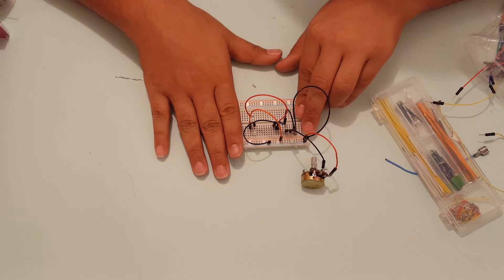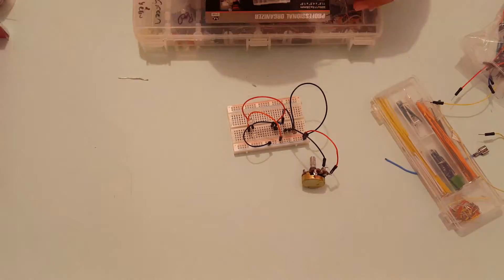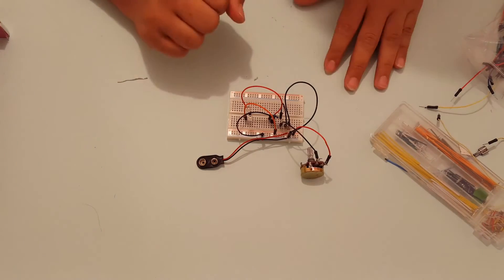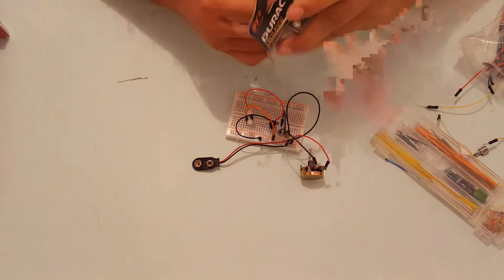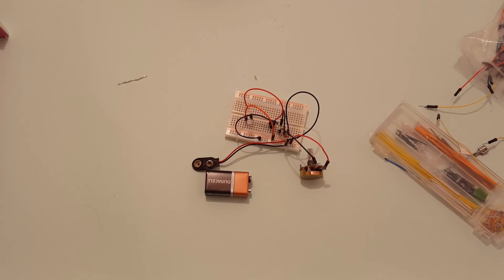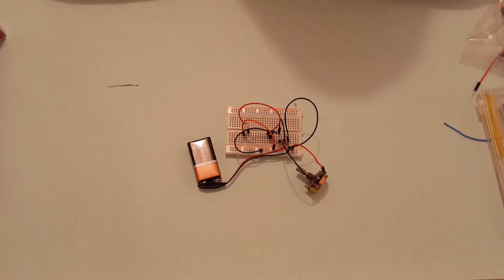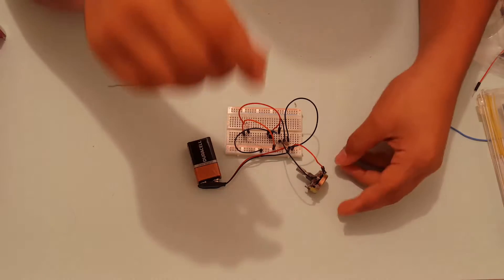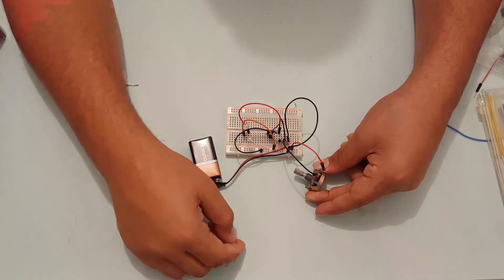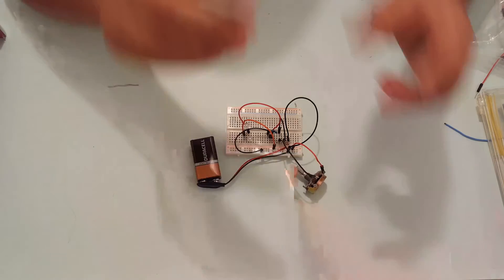I'm done building the circuit on the breadboard. Now it's time to add power to the circuit and see if everything works fine. Now it's time to connect a battery to this connector and we will test everything out. First of all, I'm going to set the threshold. You have to keep decreasing the resistance on this potentiometer until the LEDs are just off at this amount of light.